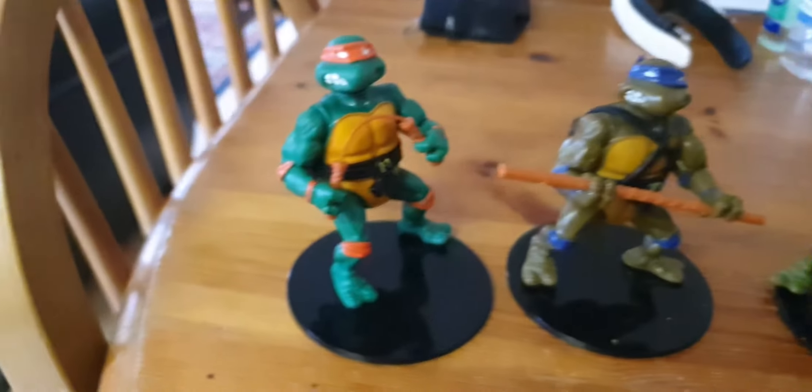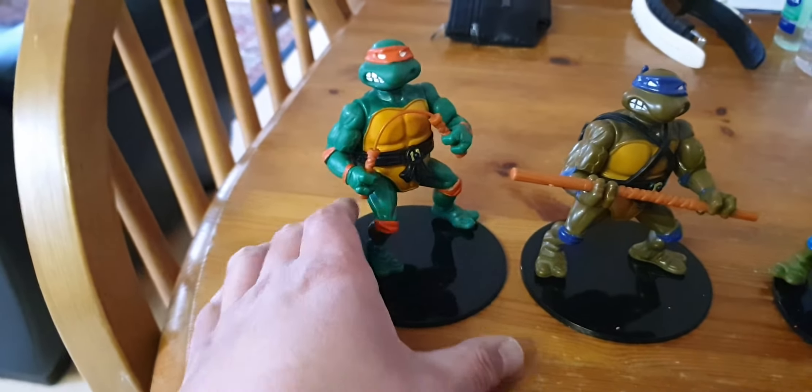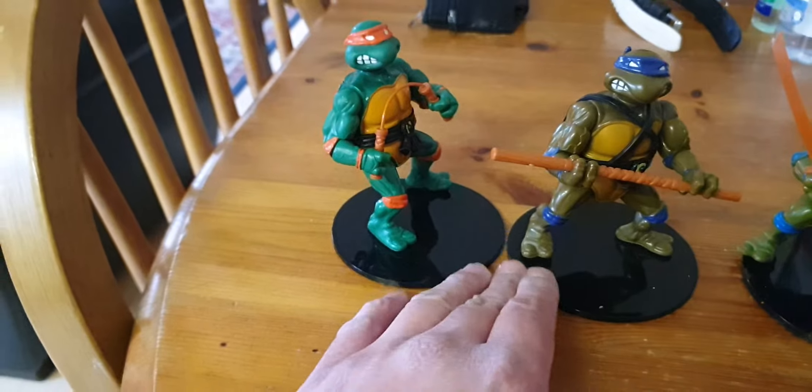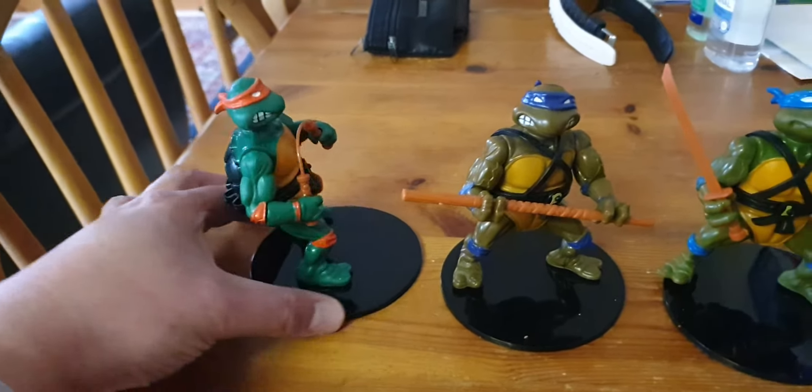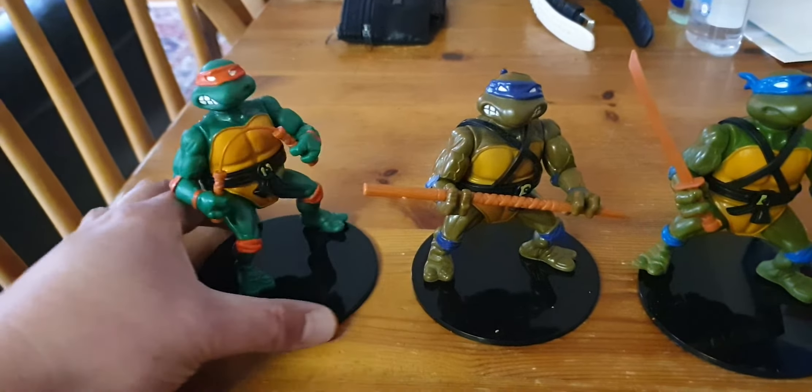Raphael, Leonardo, Donatello, Michelangelo. Michelangelo's a bit... cricket. It's the worst one out of the lot of them, but to be honest they're still pretty cool.